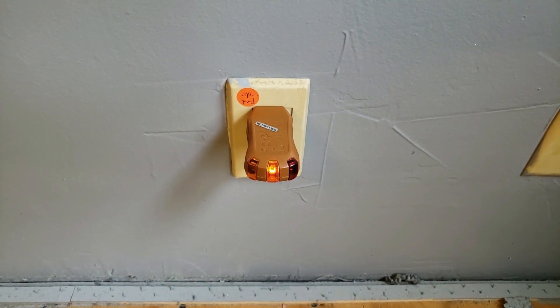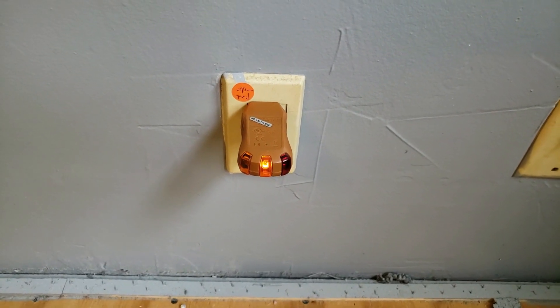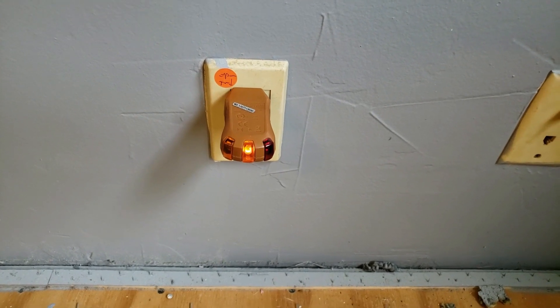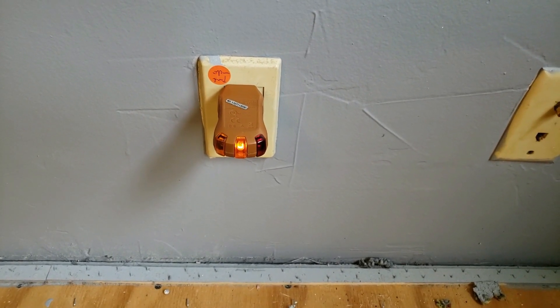This one here shows an open ground, which tells us we probably have just a two-wire circuit. They may have lost the ground. We'll see when we get to the basement and check the box.